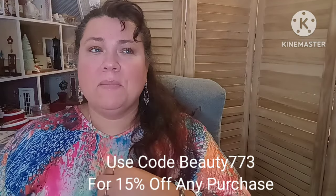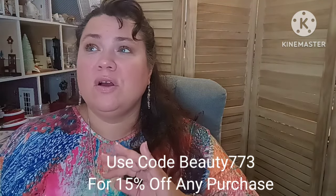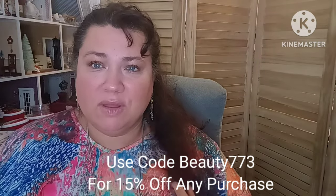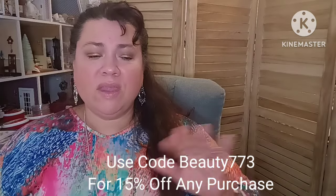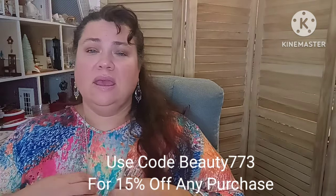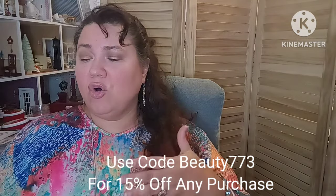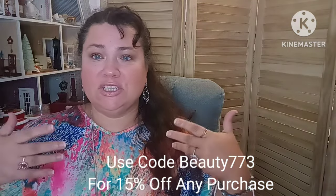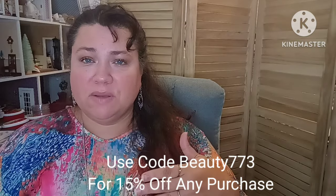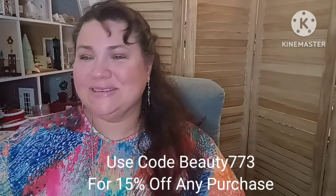I have been a Shein purchaser, buyer, admirer, and user for over five years. I just started working with them — this will be my second time. I have a nice playlist for Shein for all the things I've bought on my own, including try-ons for plus size and other items, from home to beauty, watches, shoes, you name it. I do have another haul coming up that I purchased on my own, over $200 worth, and I'm looking forward to getting those this week. Let's go ahead and get into this.